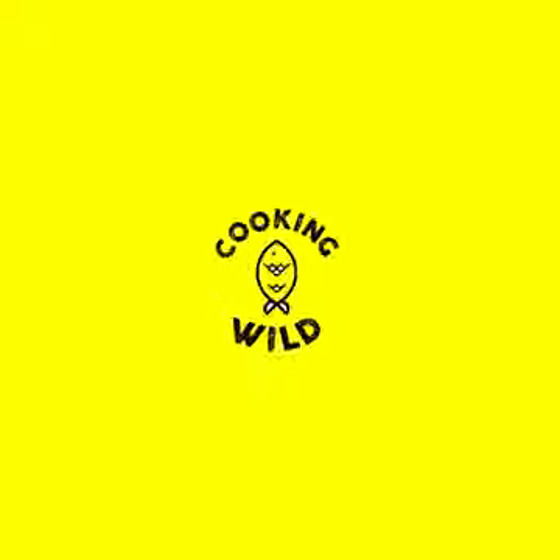Thanks for watching Cooking Wild — don't forget to like and follow for more videos like this!